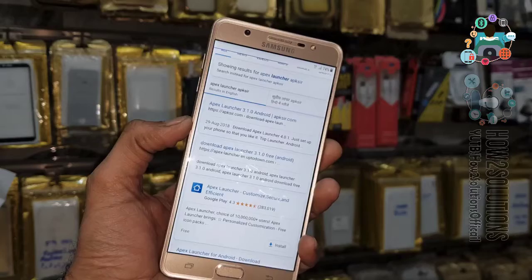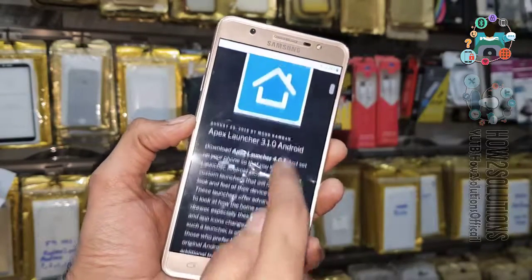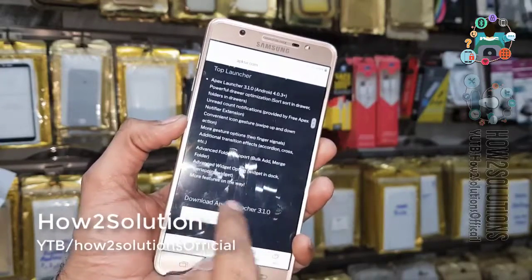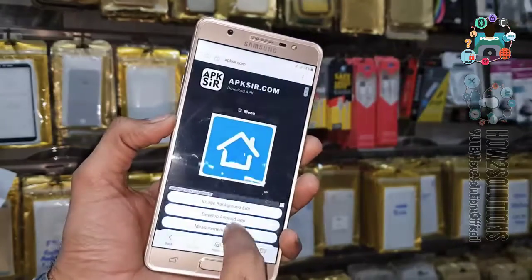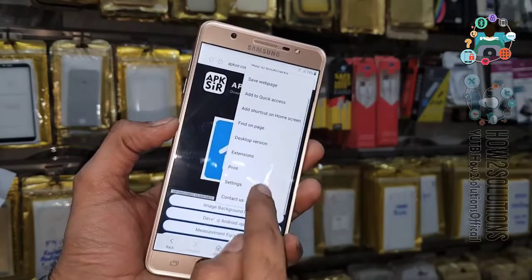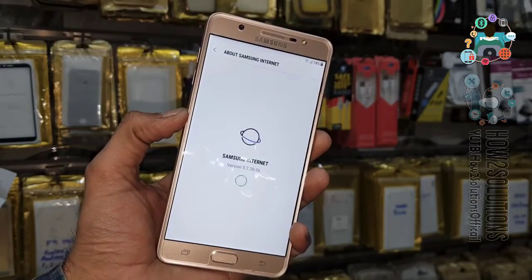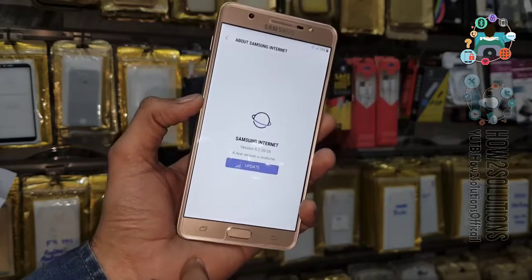You will get the download link easily. Search for the download link, go to the bottom — click on it. It will download in the background. We cannot open this application because this is Samsung browser. So go to Settings > About, and it will give us an option to open the Samsung App Store. Click on Update, Agree, Start.